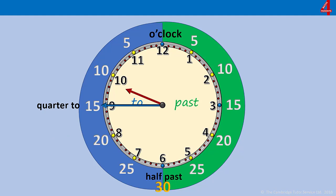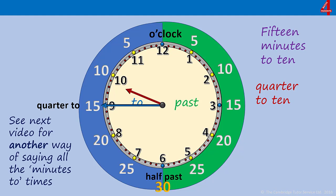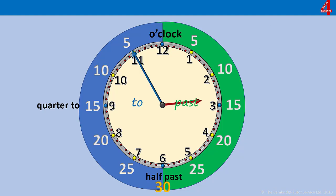Here are some for you to have a go at. For the first few I've left the minutes on there — pause the video if you need time to work each one out. The minute hand on the 9 is telling us that we have 15 minutes to go until it's 10 o'clock — 15 minutes to 10, which is the same as a quarter to 10. Again, there is another way you can say these times but they'll be covered in the next video. Have a go at this one.